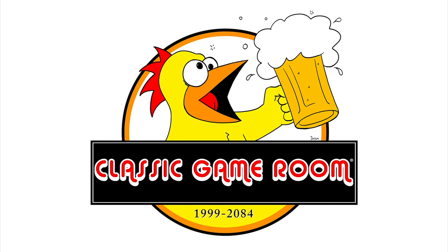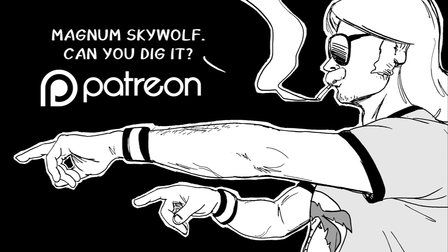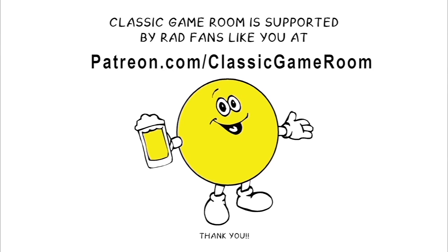New shirts and glassware now at ClassicGameRoom.com. Don't miss Magnum Skywolf, also on Patreon. Welcome to the club! It's the Lord Carnage Club, where I celebrate these backers on Patreon by shouting their name in a volcano!